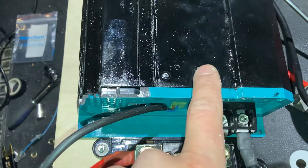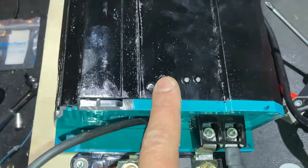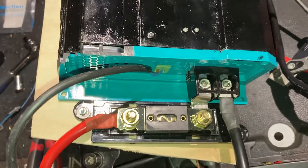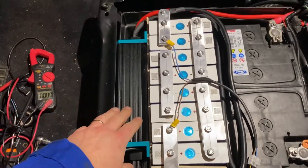What I didn't show before is that I also replaced the status LEDs from the DCDC in order to make them visible from outside.